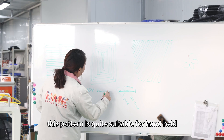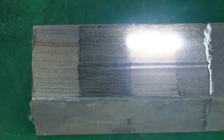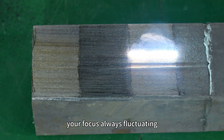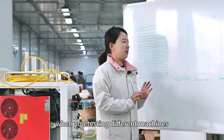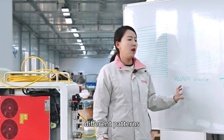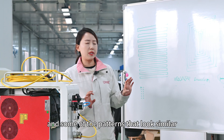The random pattern is quite suitable for handheld because your focus is always fluctuating. When testing different machines, different manufacturers design different patterns, and some of the patterns look similar in shape.